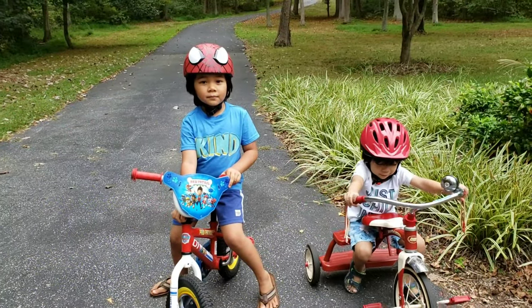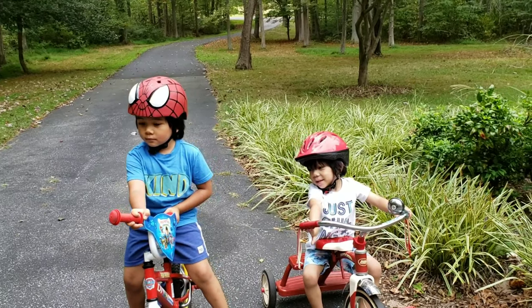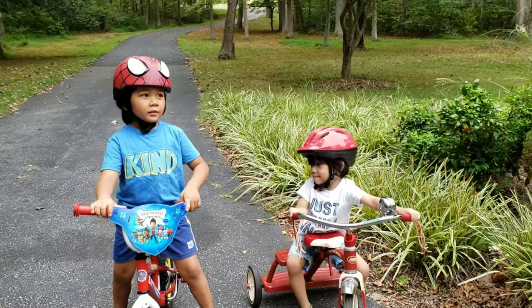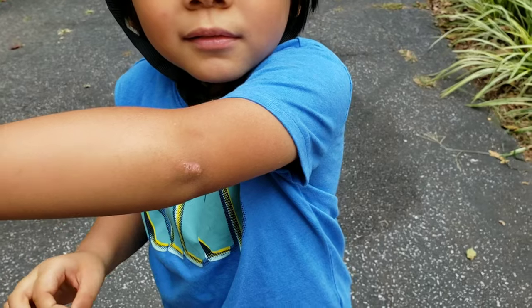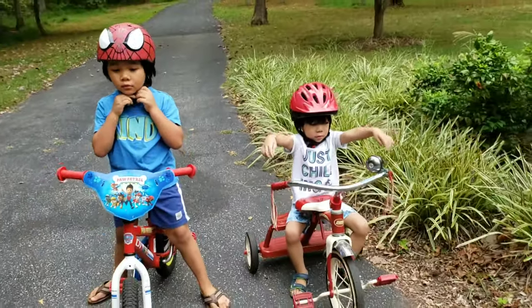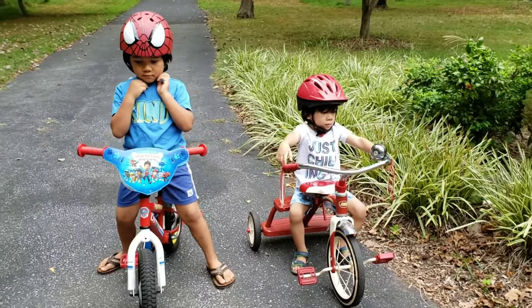Hi, Callan. Hi, Camden. Callan already knows how to ride his bike without training wheels, but he's getting better. He was going too fast and making sharp turns, so he fell and scratched his elbow.